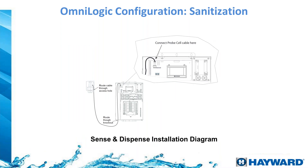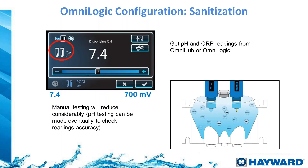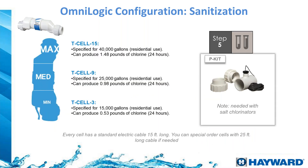The Sense & Dispense unit — part number HLCHEM — simply mounts on the wall and plugs in. On the app you can adjust your pH target and ORP level, giving you precise control over your pool chemistry.